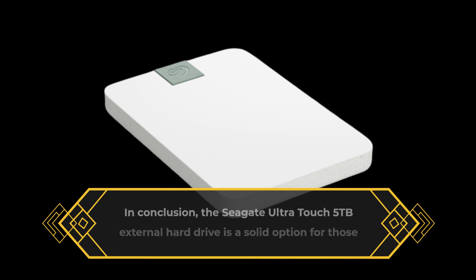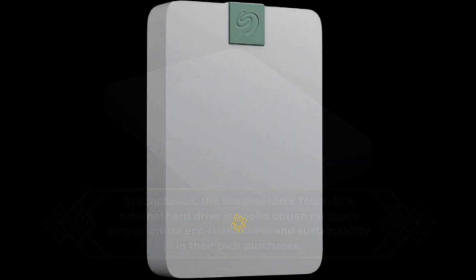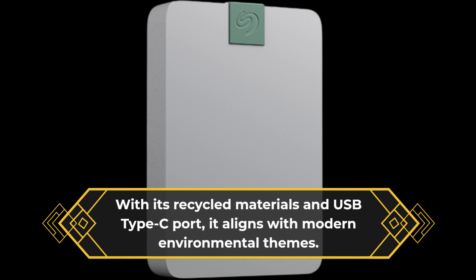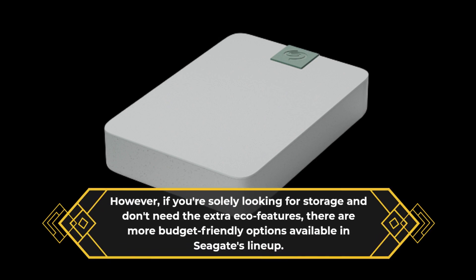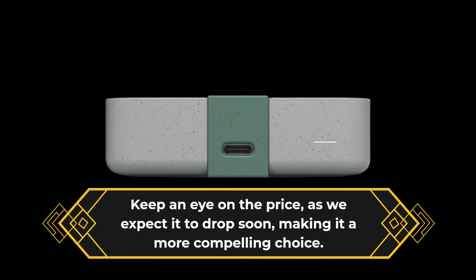In conclusion, the Seagate Ultra Touch 5TB external hard drive is a solid option for those who prioritize eco-friendliness and sustainability in their tech purchases. With its recycled materials and USB Type-C port, it aligns with modern environmental themes. However, if you're solely looking for storage and don't need the extra eco features, there are more budget-friendly options available in Seagate's lineup. Keep an eye on the price, as we expect it to drop soon, making it a more compelling choice.